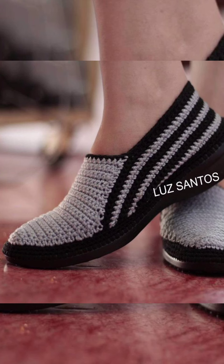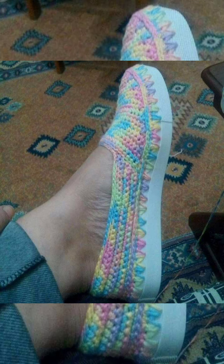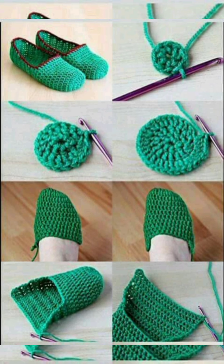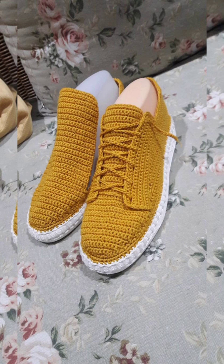You can also use them for outdoor if you make them that way, but in that case you have to add some rubber bottom so they will be in a shoe shape and you can easily use them for outdoor as well. Here is a structure idea for you.